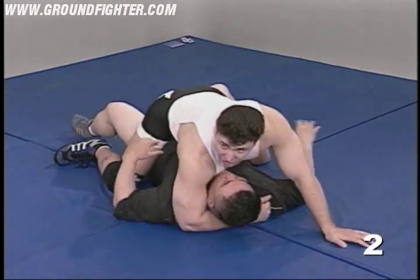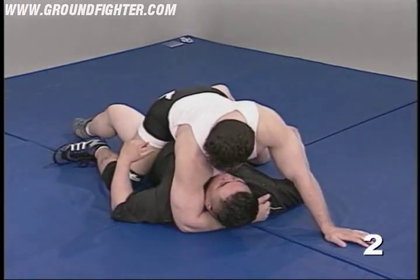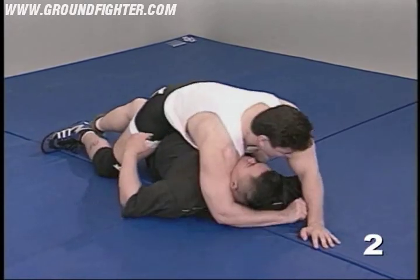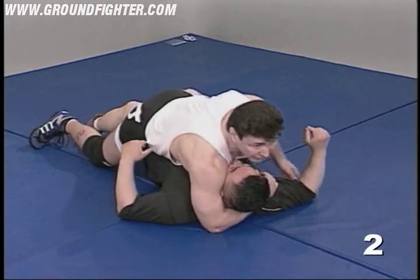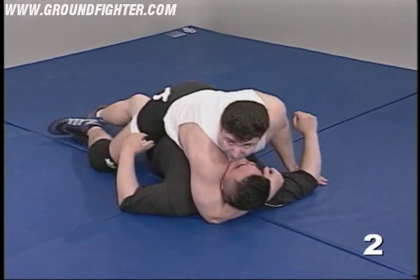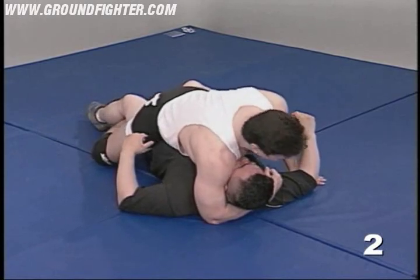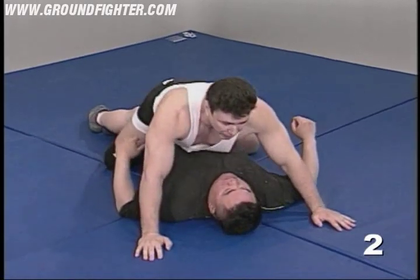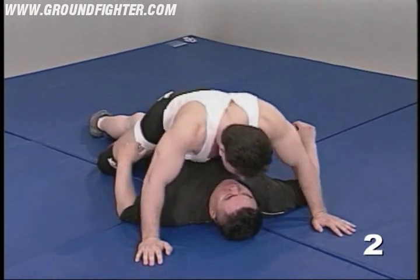As in all the other positions, unless I'm going for some crazy choke, I don't want the space to exist here — nice and tight. If need be, I'll try to grab his tricep, my head down low, just to make it hard on him. My body, when I'm riding him, should never generally be directly in line with his.